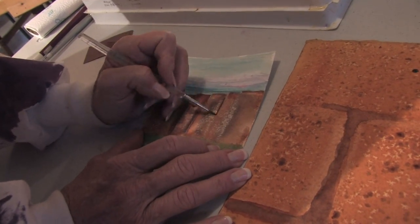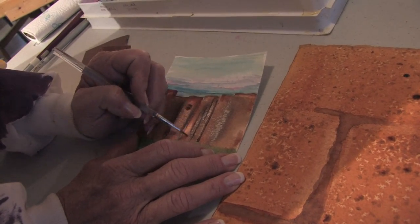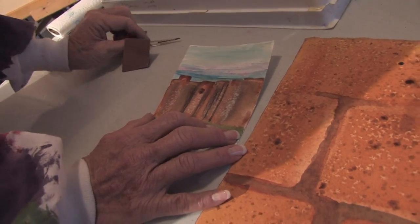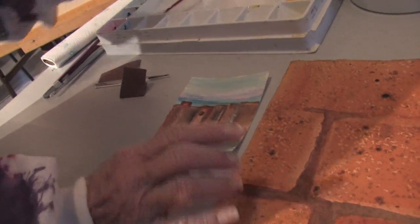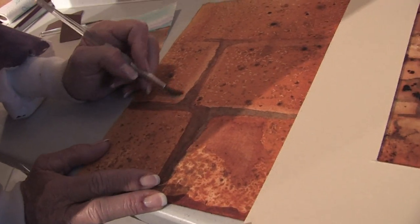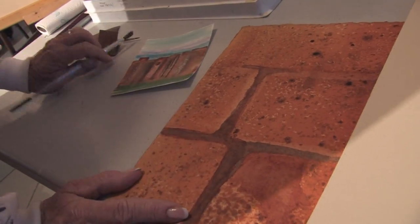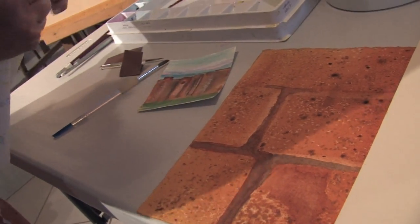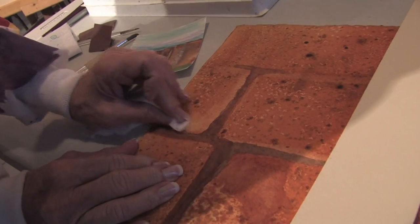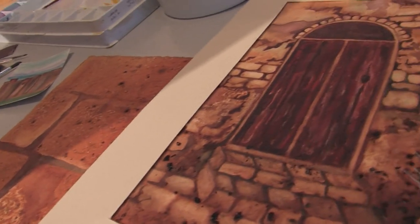So you're going to go ahead and continue painting your fence slats, putting some different lines in them to make them look like they're cracked and weathered. Now with the other technique using the salt and coffee, I go back in and do a lifting out process where I wet a certain portion of my brick with a wet brush, and then I go back in and remove it to get a nice texture. Those are some ideas for creating texture in watercolor. This is Sherry Tangberg, and thank you for watching.